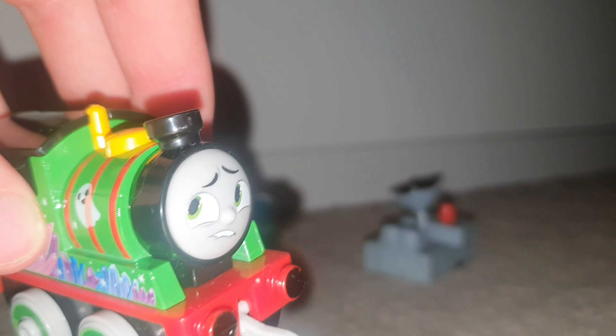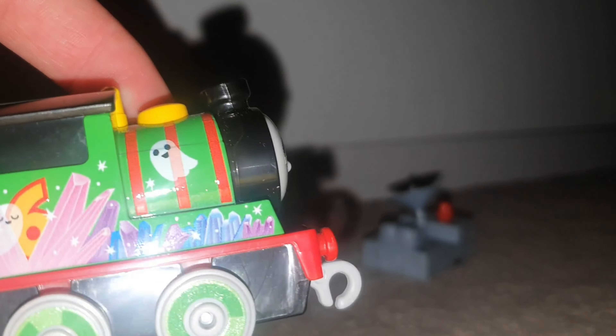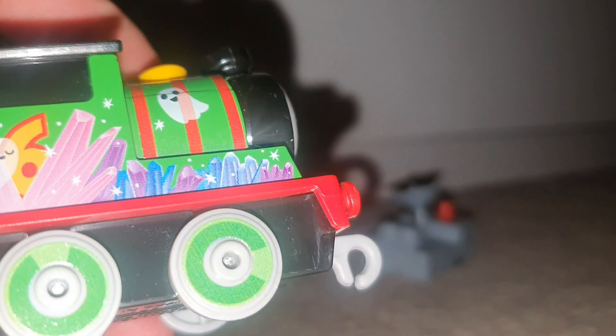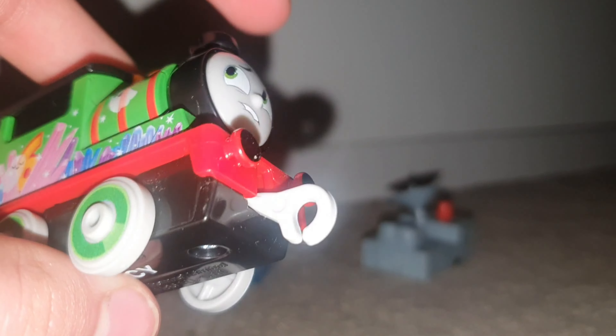Mercury Perkery. So he's a little bit frightened because he's got ghosts and crystals because he's in an old cave. They're just the same prints on each side, but there's no ghosts — there's only ghosts on the side that you see it in the packaging.